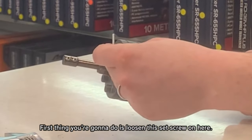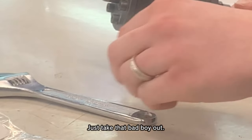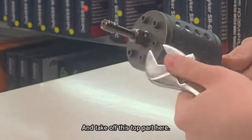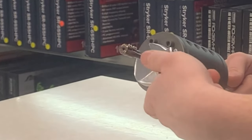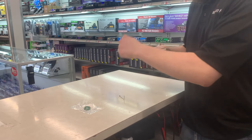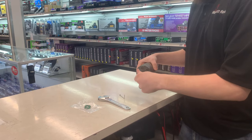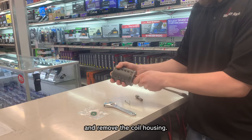First thing you're going to do is loosen this set screw on here. Just take that out and then take off this top part here — take it all the way off and remove the coil housing.